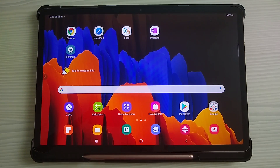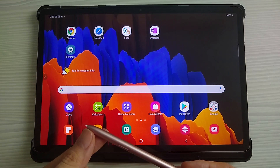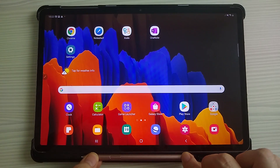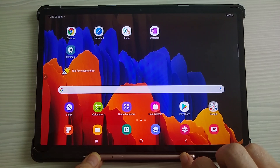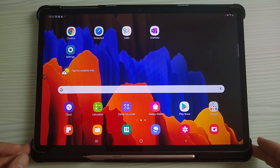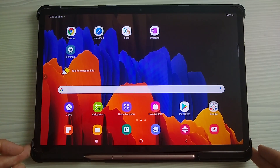The S7 Plus comes with an S Pen, which is very lightweight, and the nib has a material which makes it quite realistic when you're actually using it to write. It doesn't feel like you're writing on glass quite as much as other devices. The actual display on this is 12.4 inches, which is a lot bigger than the previous models in the Samsung Galaxy range, and it really does make a difference when you're using it for digital planning.